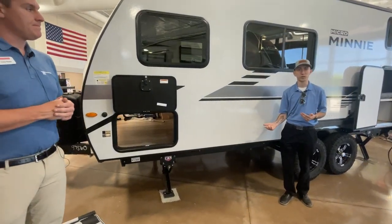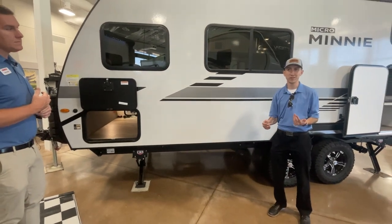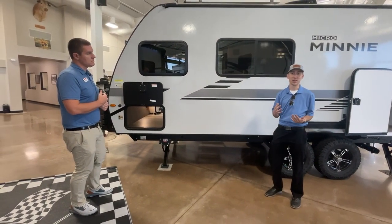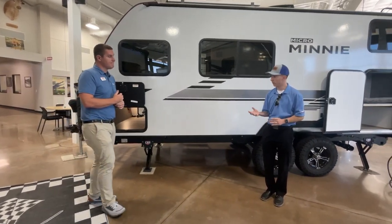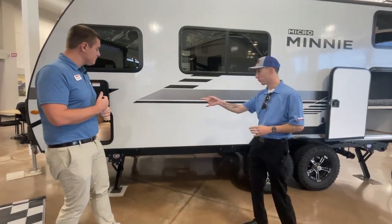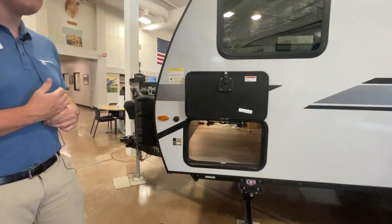Because of that huck bolted frame, it does sit more level, has a better life expectancy. And in the back of your mind as the consumer, you don't have to worry about somebody on the assembly line having a bad day as a welder. It's not reliant on quality welds. That huck bolted frame is going to stay a lot more consistent. Up at the front, we have a sticker for the Go Power solar — and Cody, this is fully equipped, right? We got solar ready to hit the road?